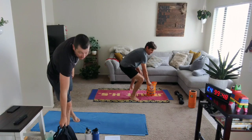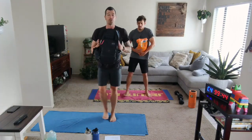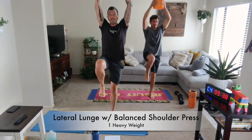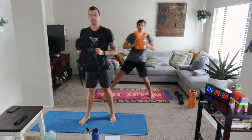Exercise number two: we're going to keep that heavy weight and do a lateral lunge and a balanced shoulder press. We're going to start going to our right side, stepping out for the lateral lunge, standing up, pressing the weight up, and repeating on that single right side. Second time around, we'll switch to our left.